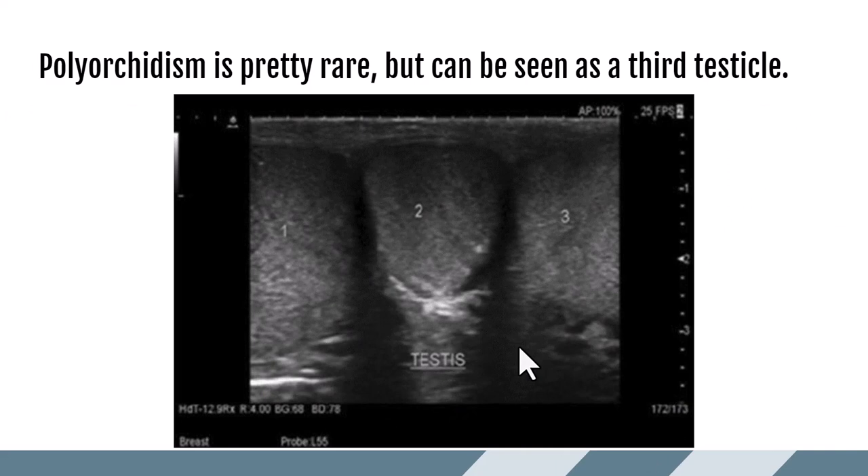Opposite of that is polyorchidism — which is pretty rare — where we would see a third testicle within the scrotal sac. Usually the third testicle is on the left side, tends to be quite a bit smaller, and is often less functional or non-functional.